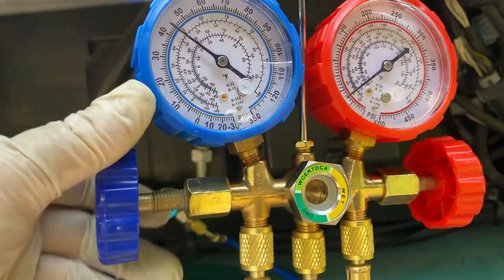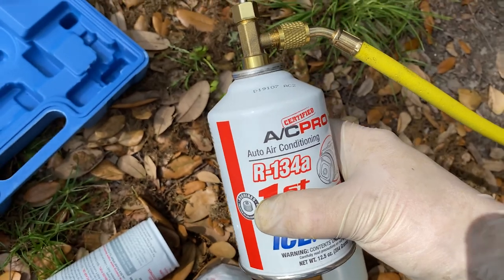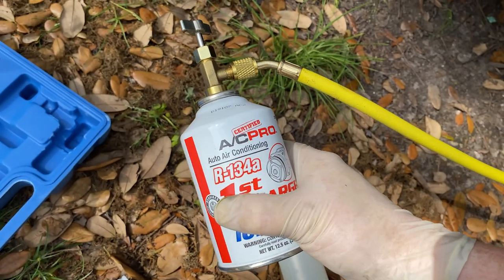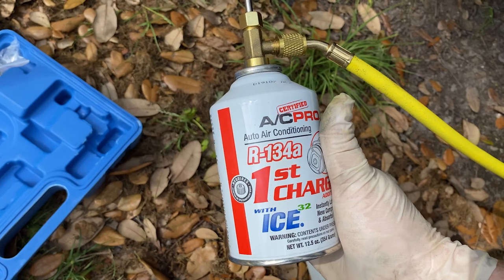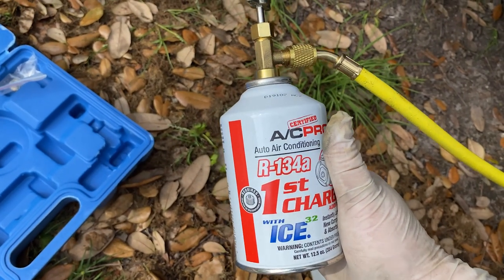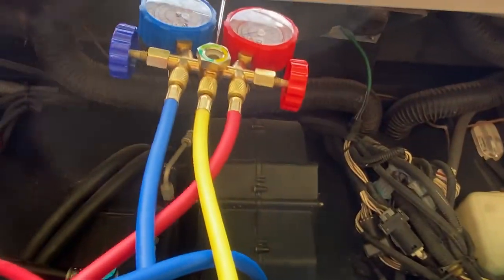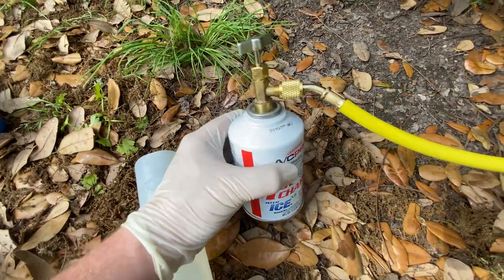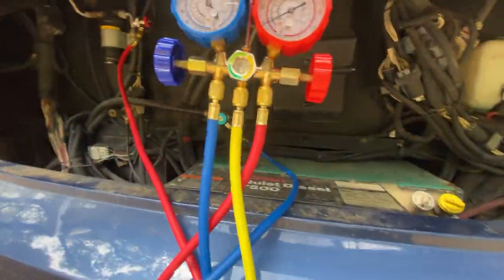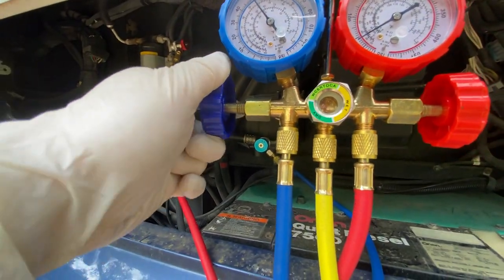To swap bottles, close the low pressure side to isolate the yellow line, then unscrew the empty bottle. Be careful unscrewing it — there may be a little residual pressure, and remember this refrigerant is nasty stuff, so protect yourself and the environment. Before unhooking the valve, make sure the low pressure valve at the manifold is closed. Screw on the new bottle, close and pierce the can just like before, then slowly open the low pressure side again and introduce the next bottle.